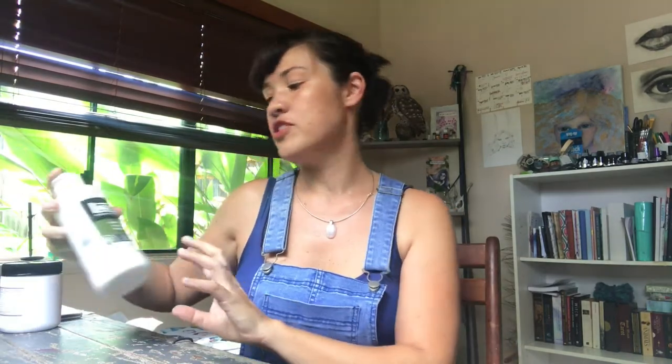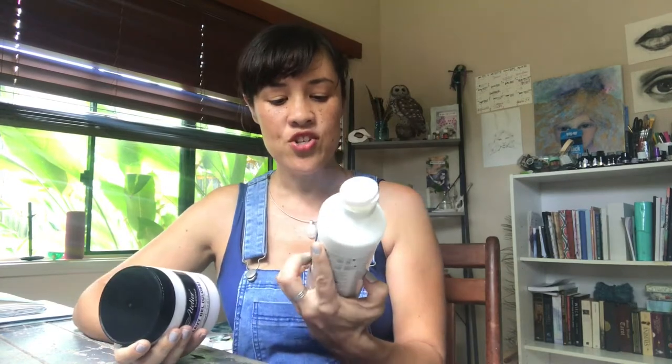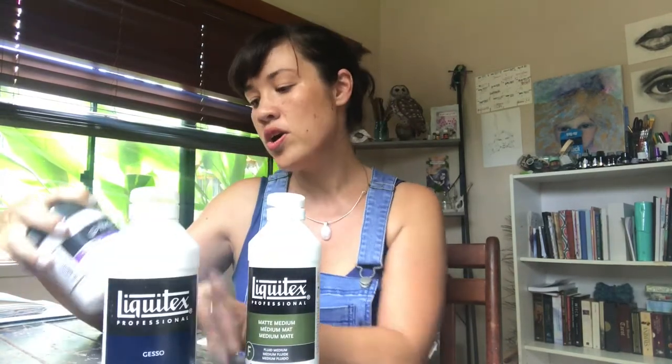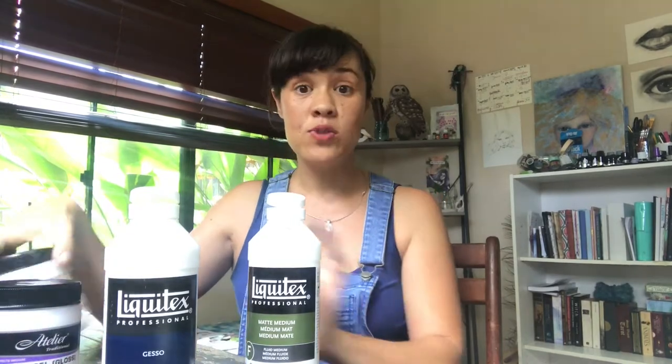Hello friends, welcome back to my channel. I'm Erin, and it's lovely to have you here. This is an art journaling basics video — a subscriber, Nat, asked me to do a video discussing some of the differences between the mediums and gels we use in mixed media. I'm going to talk about matte medium, gesso, heavy gel gloss, and molding paste, as those are the main things I use in my mixed media art journal.